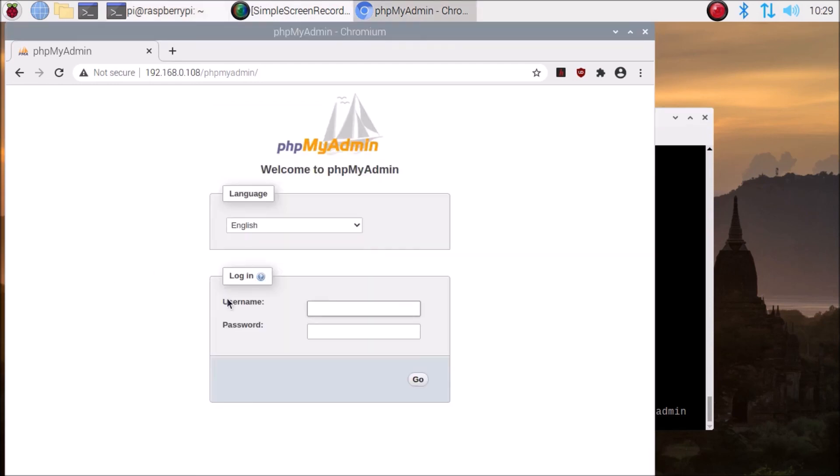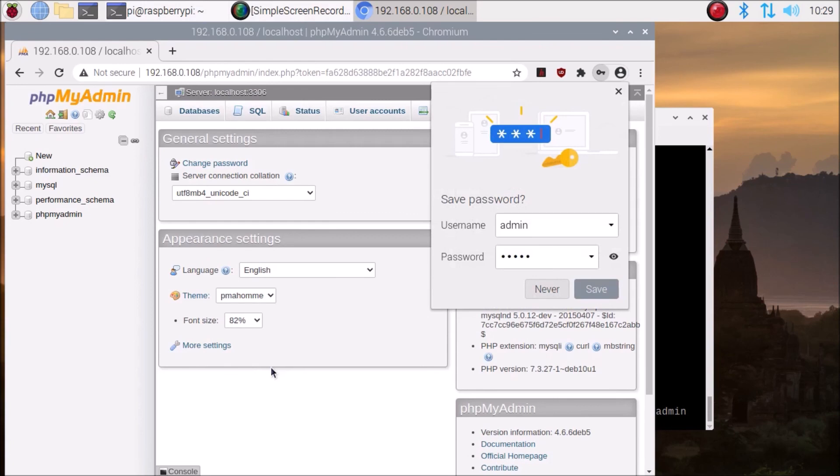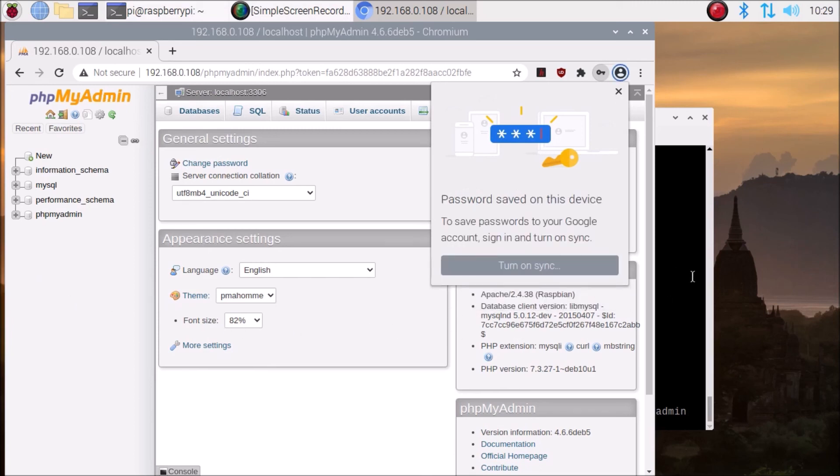Now we are ready to access phpMyAdmin. The username is admin and enter the password — the password is also admin. Click Go and as you can see we have successfully logged in to our phpMyAdmin. This is how you configure a LAMP server on Raspberry Pi 4. I hope you learned something from this video — we will meet in the next video. Thank you, take care, and bye-bye.